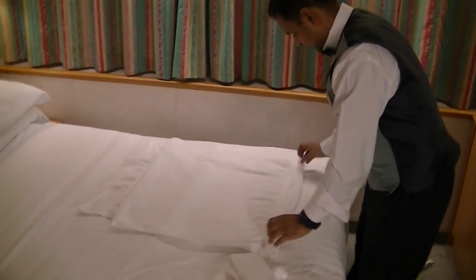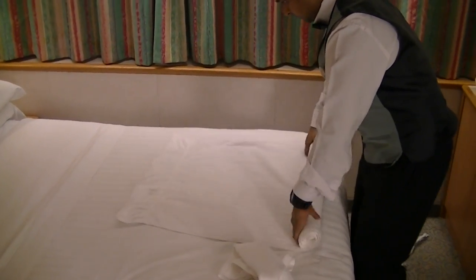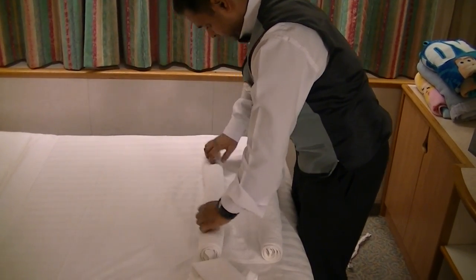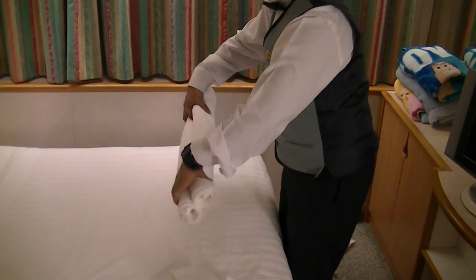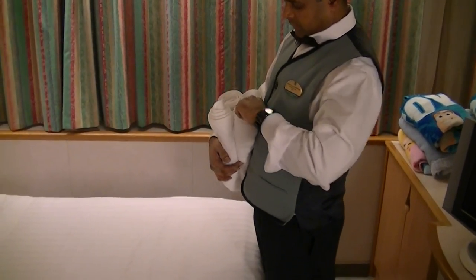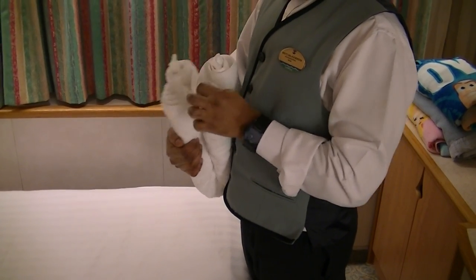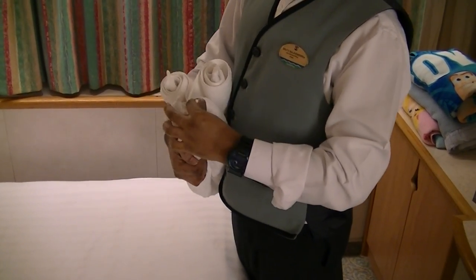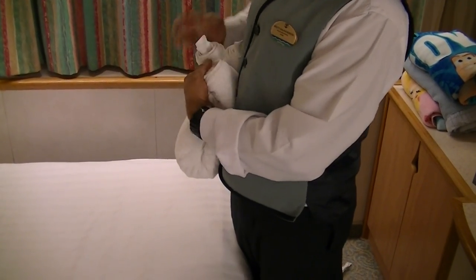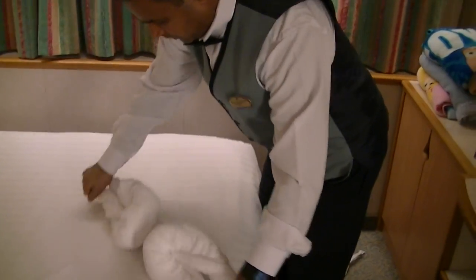Ready? Go. Then you twisted it or you did something — pull the ends. Right. But holding not these two, but these two. The opposite ends. Okay. These two. Hold it tight. That's it.